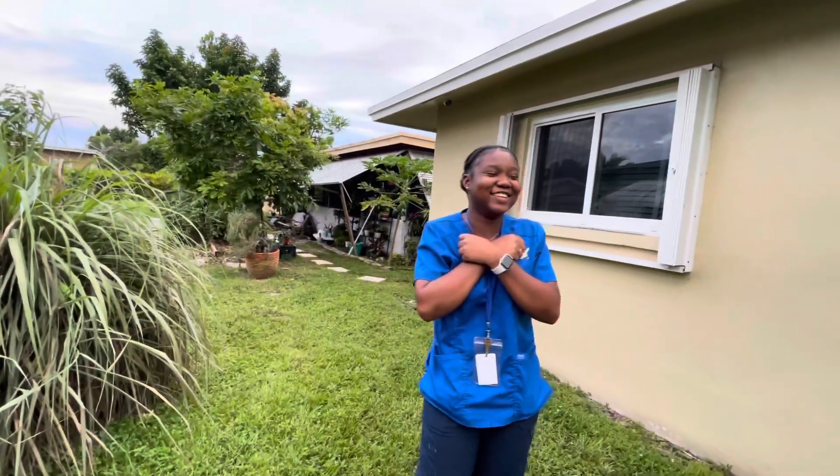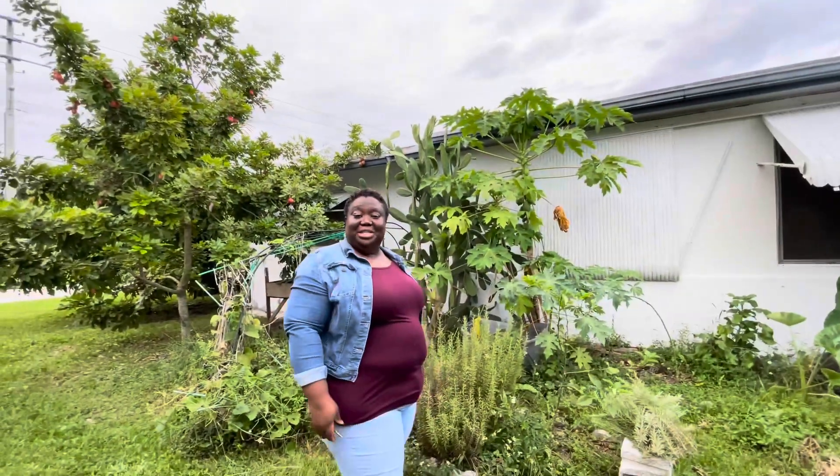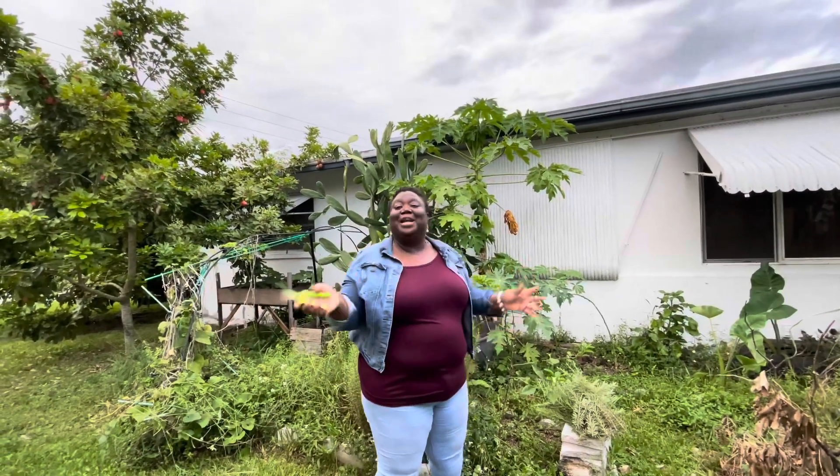Look at my beautiful niece. Show your pretty face. That's my pretty niece. She's scared to come in the backyard, guys. My niece is so scared to come in the backyard — she said there's too many spiders. There are spiders, but the spiders are friendly, okay?